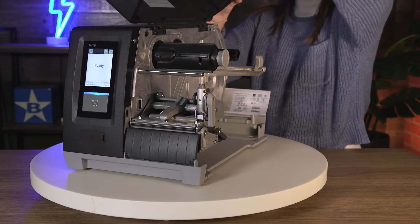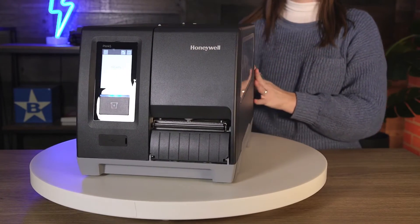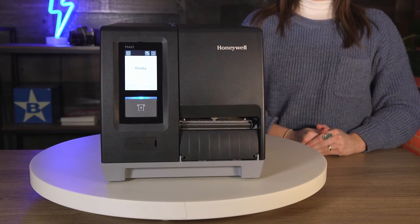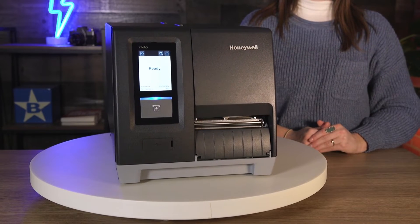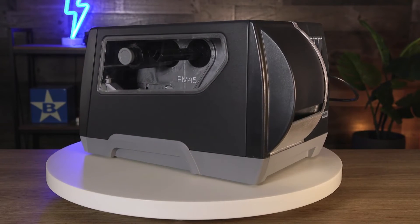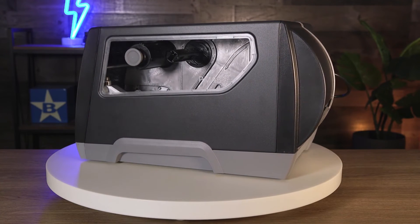This wireless wide area network connectivity printer enables access to 24/7 data communication and real-time visibility from a range of locations. An operational intelligence MDM tool — not included in the box — can provide predictive analytics and data on printer health, while SOTI and PrintSet MC are also supported platforms.